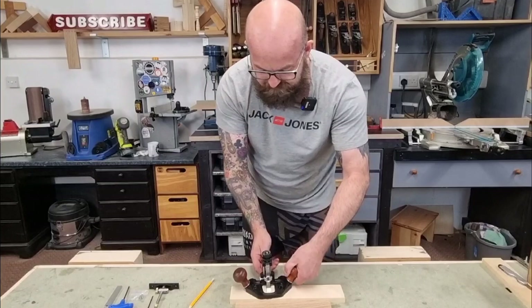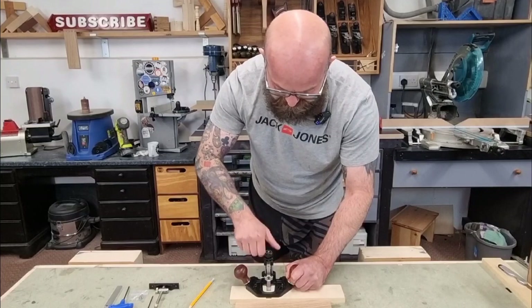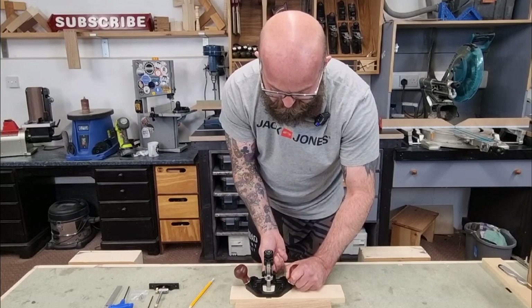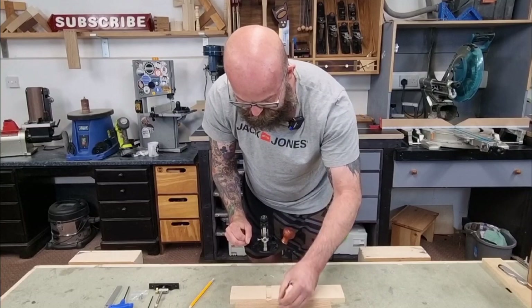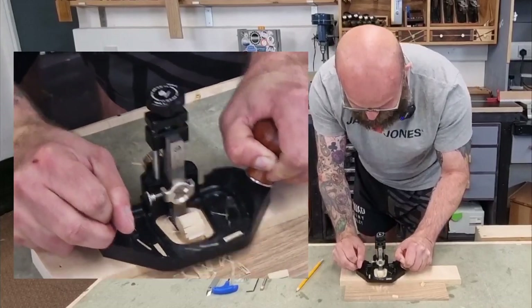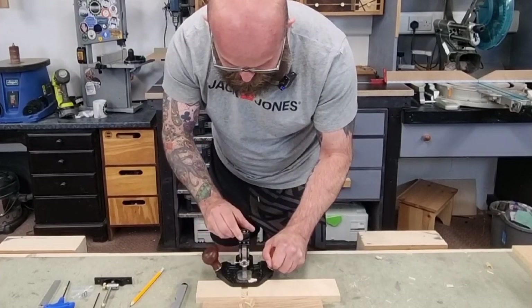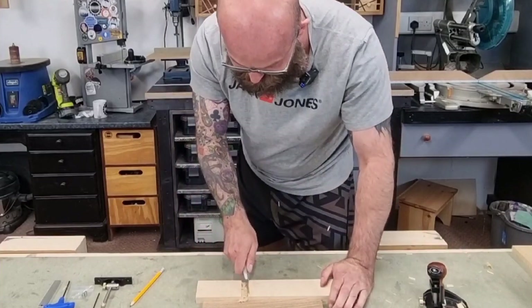I've got the knurled knob tightened up. I release it slightly so it's easier to turn, lower the blade until it just touches the material, then tighten up at the back so now I'm making only micro turns. I get a lovely cut straight away — I probably took a bit too much off to be fair. I can use the gauge on the front to check I'm going to the correct depth. It's slicing through this tulip wood easily.